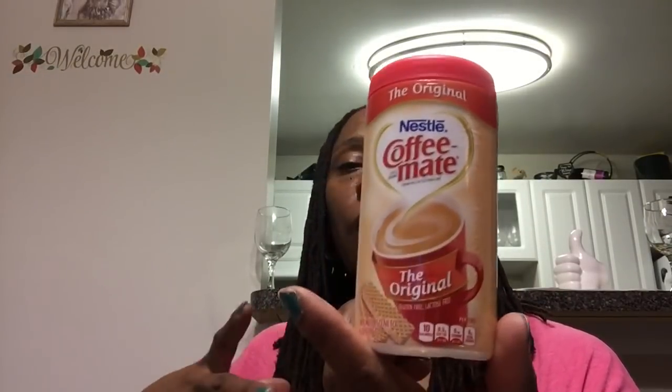The original Nestlé Coffee-Mate creamer — I liked getting this from the DT, but since I drink coffee and tea I just prefer to go to Sam's wholesale club and get a larger size instead of going back to the DT for the small size again.